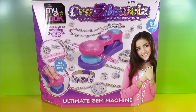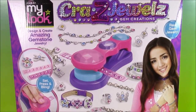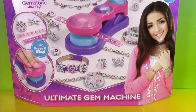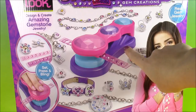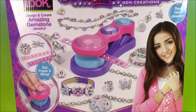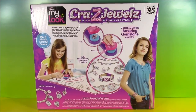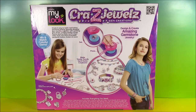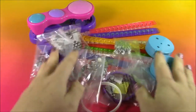Hi guys and welcome to Bubble Pop Kids. If you love jewelry and you love crazy art sets, we are in luck. We have the Crazy Jewels Gem Creations Ultimate Gem Machine. If you look on the box, it's got a picture of this amazing machine that's going to make bracelets, rings, necklaces, everything. The way we're going to do it is set and press. I cannot wait to open this box up and start making some jewelry. So let's just dump the box out onto the table and look at all this stuff.